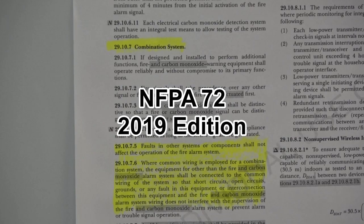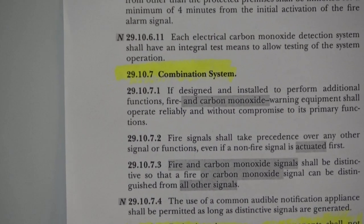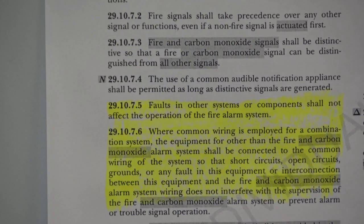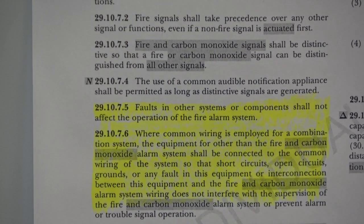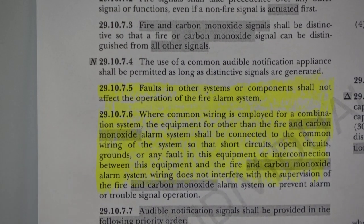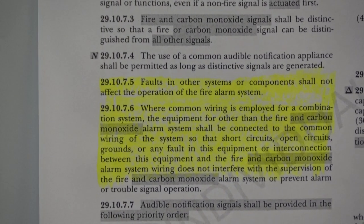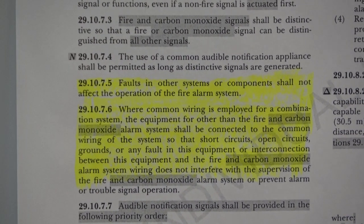NFPA 72, the 2019 edition states at 29.10.7 combination systems. At 29.10.7.5 it states faults in other systems or components shall not affect the operation of the fire alarm system. This language has been in NFPA 72 since 1993. Under Section 29.10.7.6 it states where common wiring is employed for a combination system, the equipment for other than the fire and carbon monoxide alarm system shall be connected to the common wiring of the system so that short circuits, open circuits, grounds, or any fault in this equipment or interconnection between this equipment and the fire and carbon monoxide alarm system wiring does not interfere with the supervision of the fire and carbon monoxide alarm system or prevent alarm or trouble signal operation.